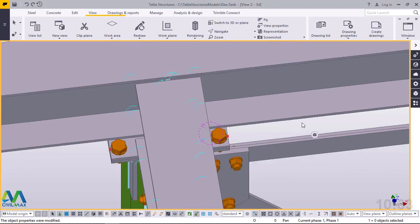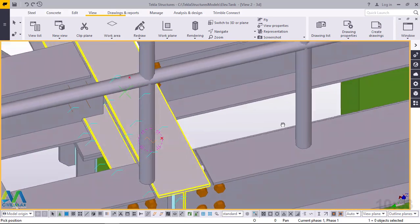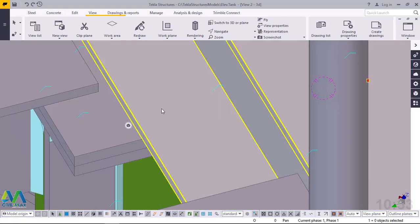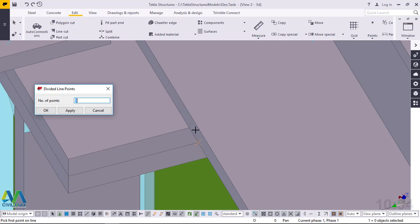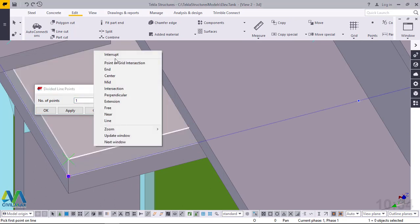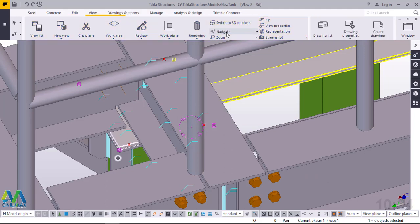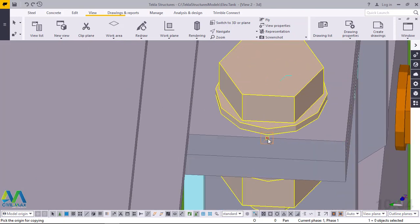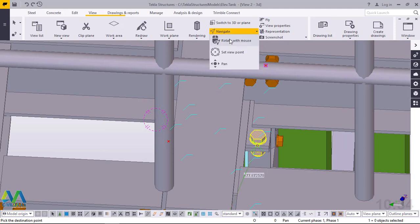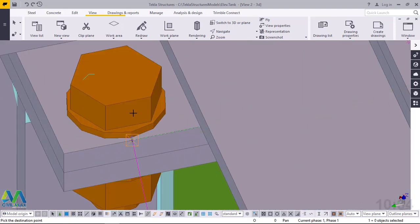Now we want to copy it to the other end. I'll come to Navigate and rotate this. We want to place some guiding points here. I'll come to Edit, then Points, then Online, and snap at that end and snap right here to locate a midpoint. Click OK. Then I'll rotate again, right click and exit. I'll pick on these bolts, right click and copy. I'll zoom out and snap on that spot, then turn this round, right click and exit, snap right there and our bolts are in place.